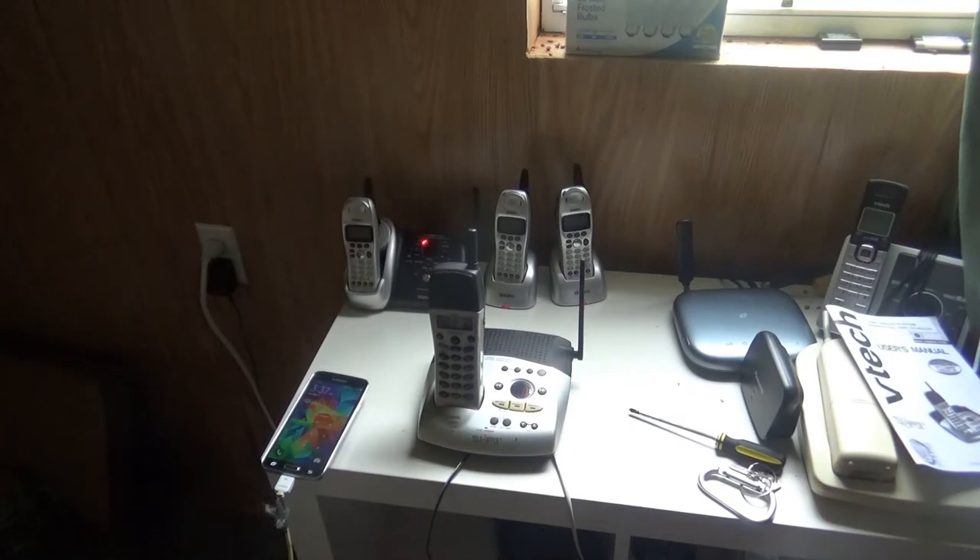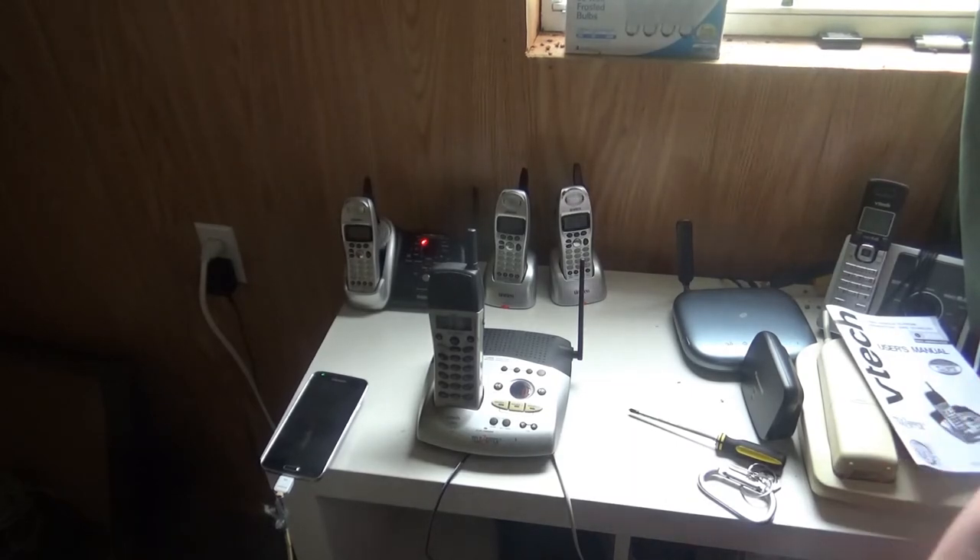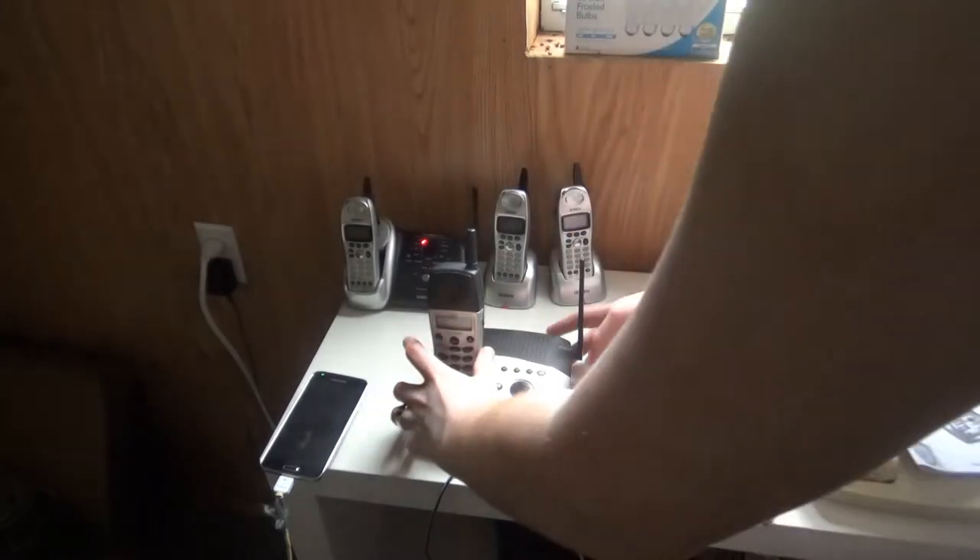Now the telephone is finished. Let's go over to the answering machine. The answering machine has the same operating system as the 900 megahertz one, the VT9151 I believe. And this was made in 2002.